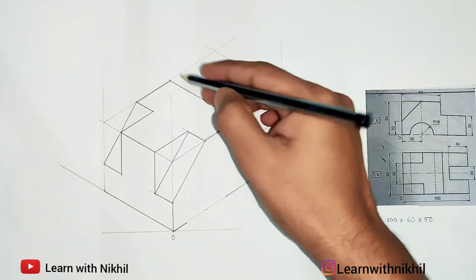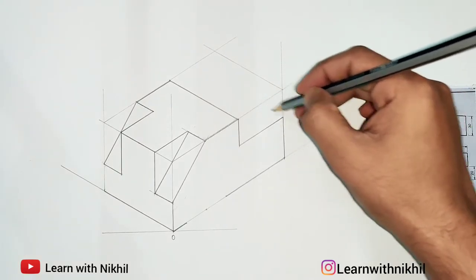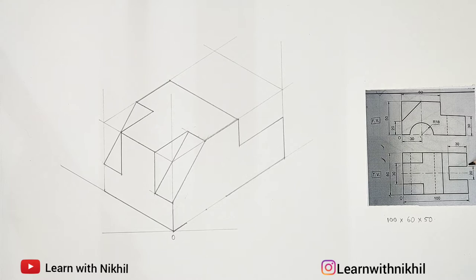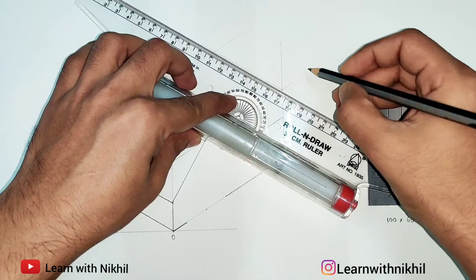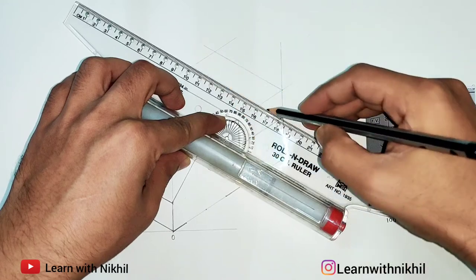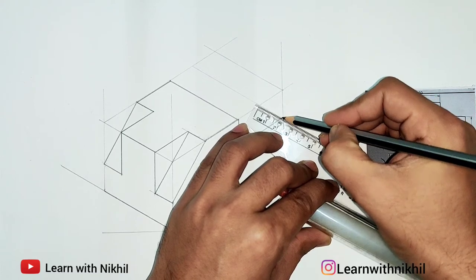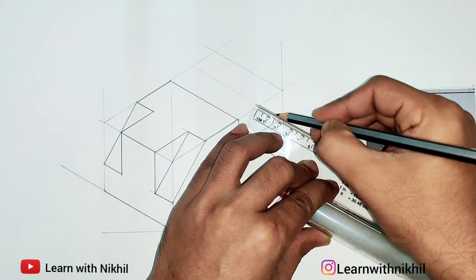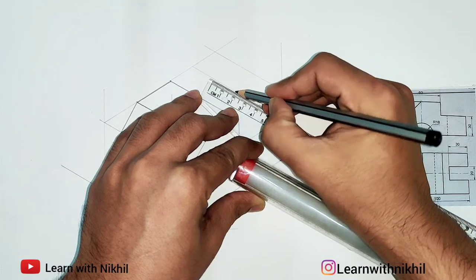Next, on the back side you can see a depression. The gap at the center is 20mm, so the remaining parts are 20mm, 20mm, and 20mm each side, as the total is 60mm. The center is 20mm and the other two sides are 20mm each. Taking this as the reference line, we draw a light line and mark the distances: 20mm dark, then a gap of 20mm, then again a dark line of 20mm.